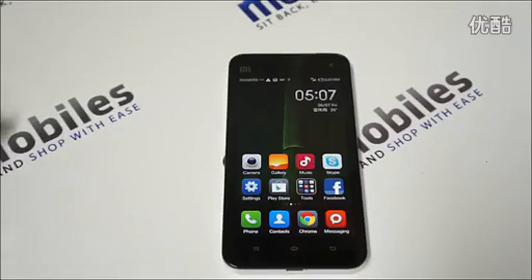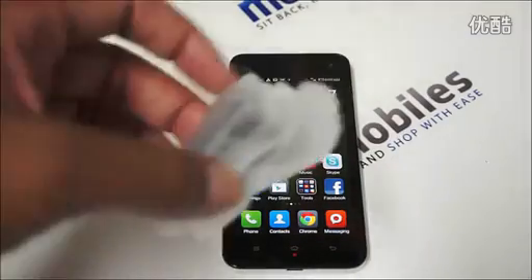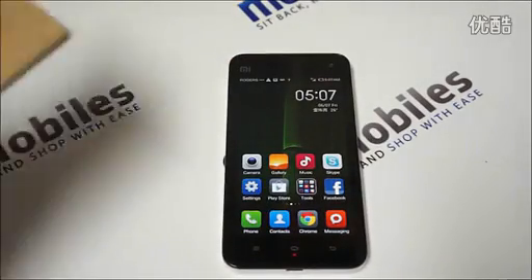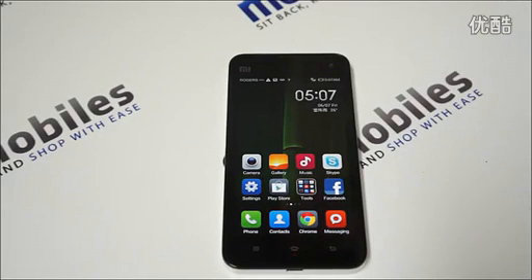When you order it, it comes with the same standard accessories — you do get your USB data cable, your wall charger, and your instruction manual.